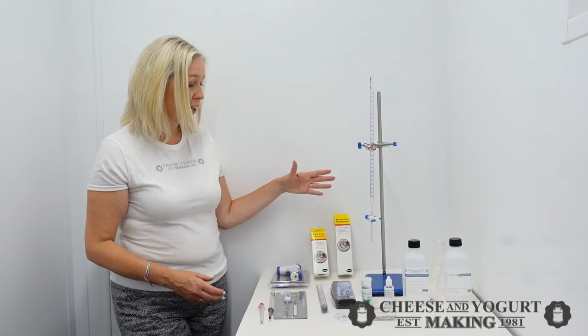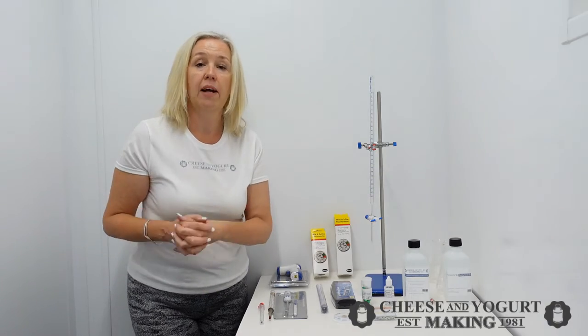Please check out the website for our full range, and if you've got any questions, do not hesitate to get in touch.